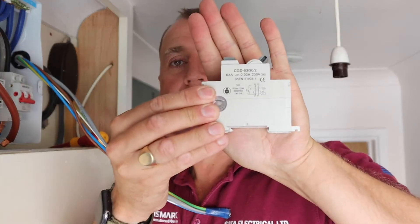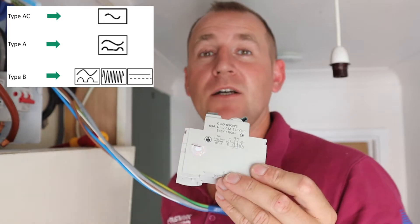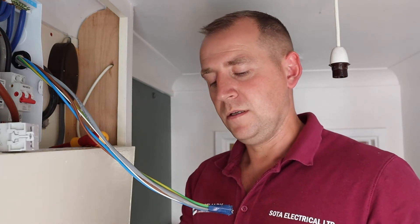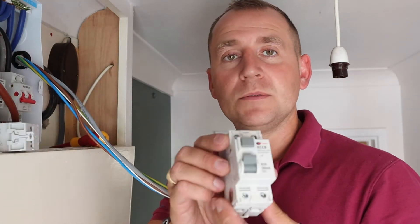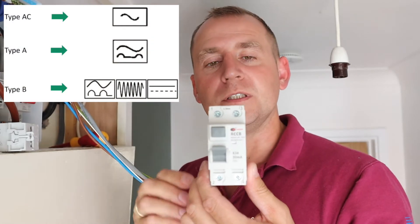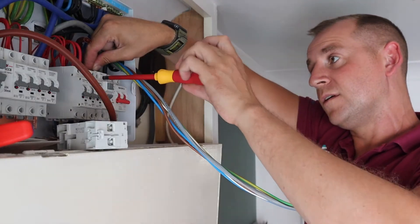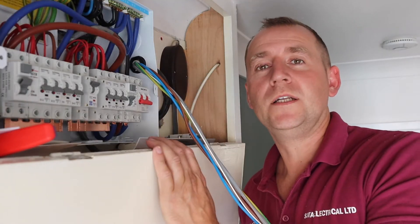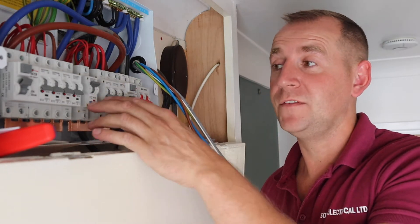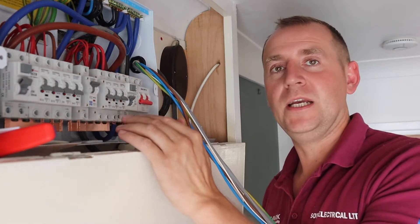The existing RCD has a sine wave symbol indicating it is a type AC RCD. I'll put a picture up so you can see it clearly. What I'm installing today is a type A RCD of the same brand — on this one the sine wave symbol looks different — and I'll put a bigger picture so you can see the difference between an AC and a type A RCD. I've now swapped over my RCD and installed a B32 breaker for the charger. I've left a space either side of this breaker because I'm aware that when cars are on charge for a long period of time these breakers get warm, so I'm giving it a little bit of space for airflow.